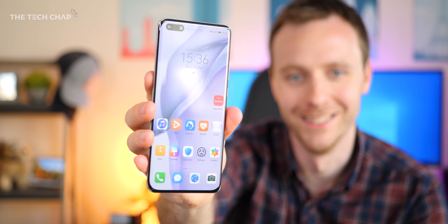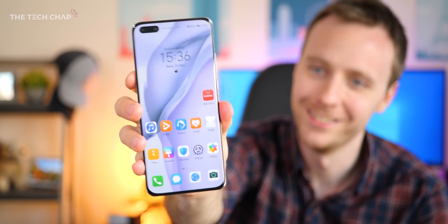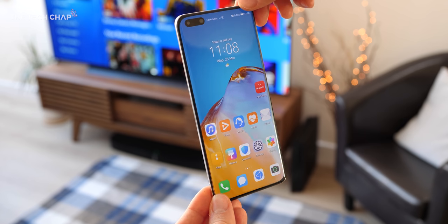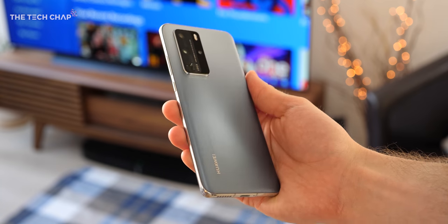Hey guys, I'm TomTheTechJab and this is the all-new Huawei P40 Pro. I'm going to do a quick unboxing and then walk you through all the new features and give you my first impressions along the way.